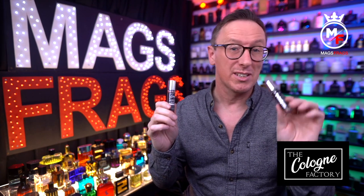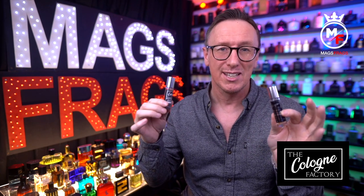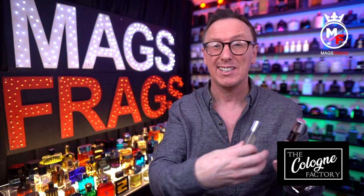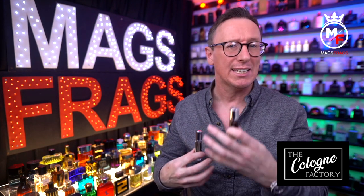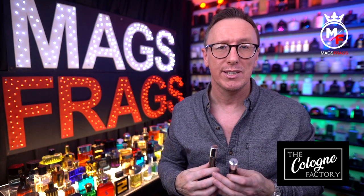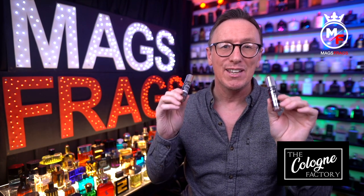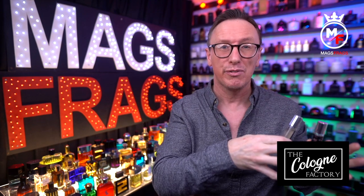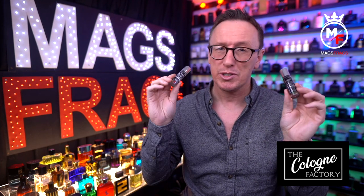The Tuscan Leather and Tobacco Vanilla copies are total monsters — they last all day and the projection is beast-like. The Virgin Island Water copy isn't as potent just because of the scent DNA — it's a bit more fresh — but it does last longer than the original Creed version, which I struggle to get any performance from. They're all Eau de Parfum concentration and even though I'm not the biggest fan of Tuscan Leather and Tobacco Vanilla in their original forms, there's no mistaking how high quality these are — they just don't smell harsh at all.